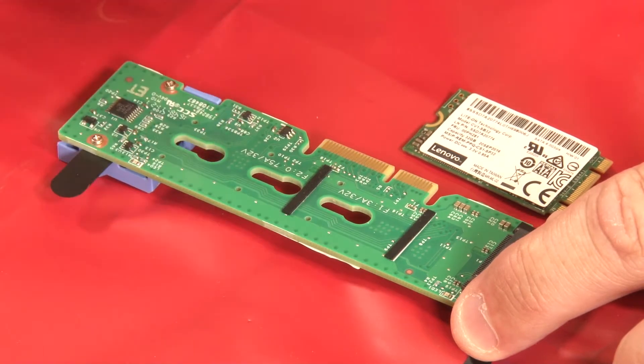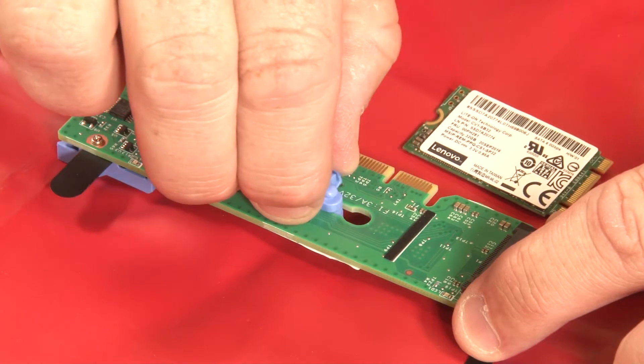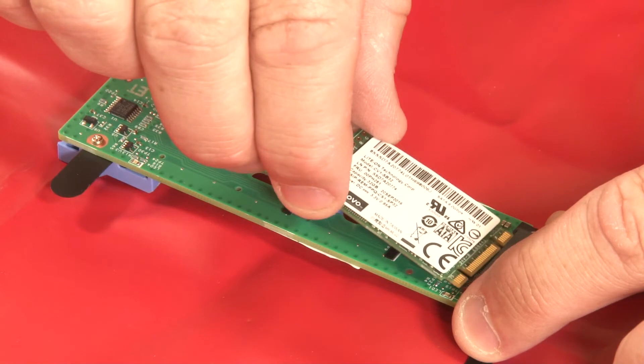Remove the retainer from the keyhole. Insert the retainer into the correct keyhole and slide it backwards until it is secure, but not in the way for the installation of the M.2 drive.